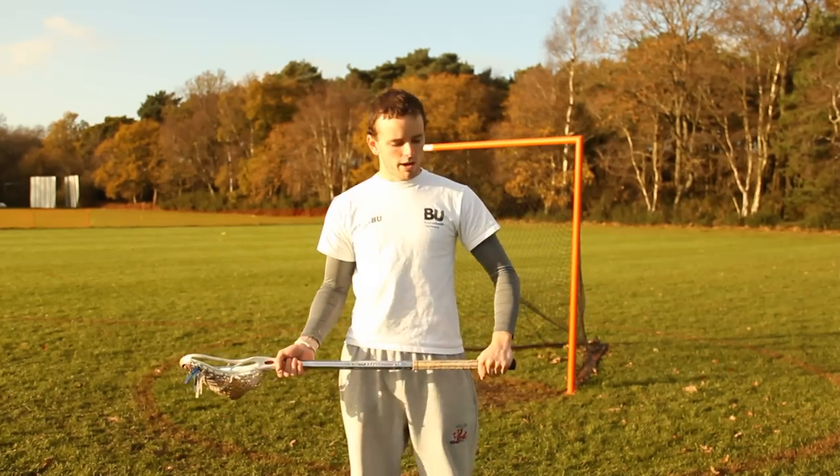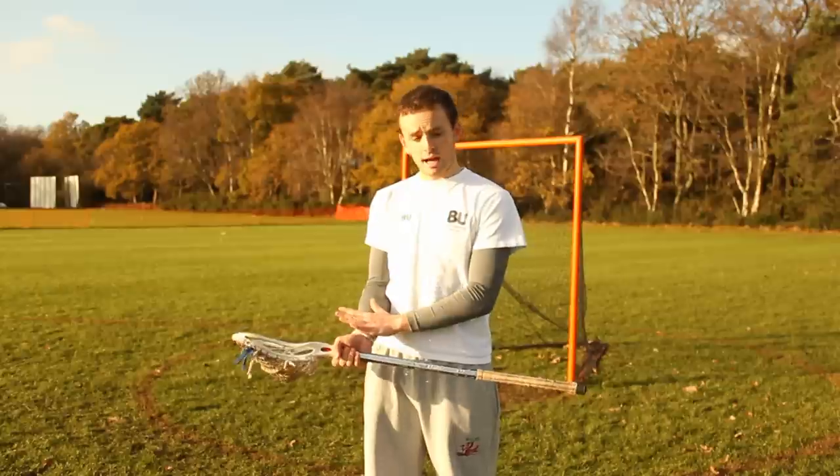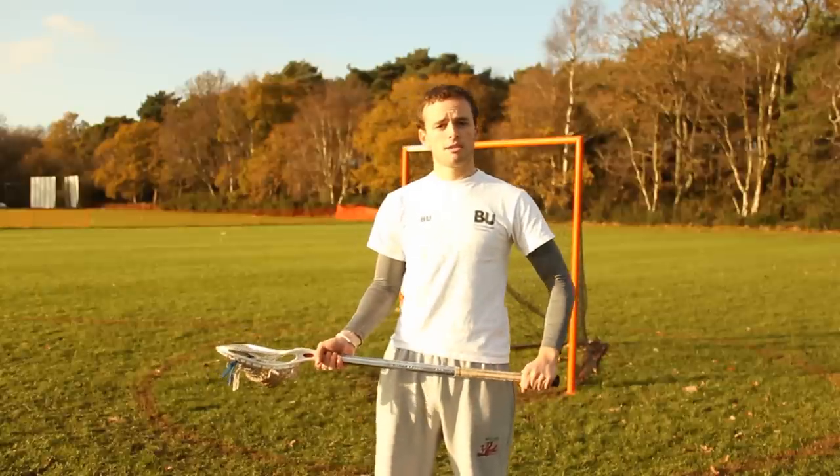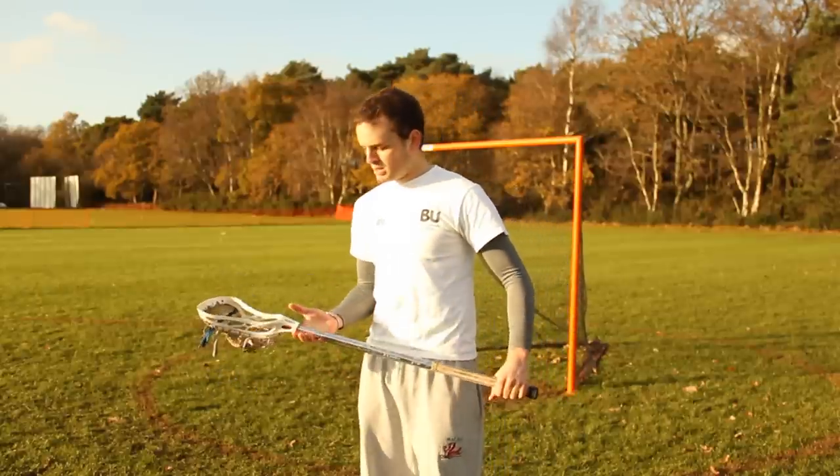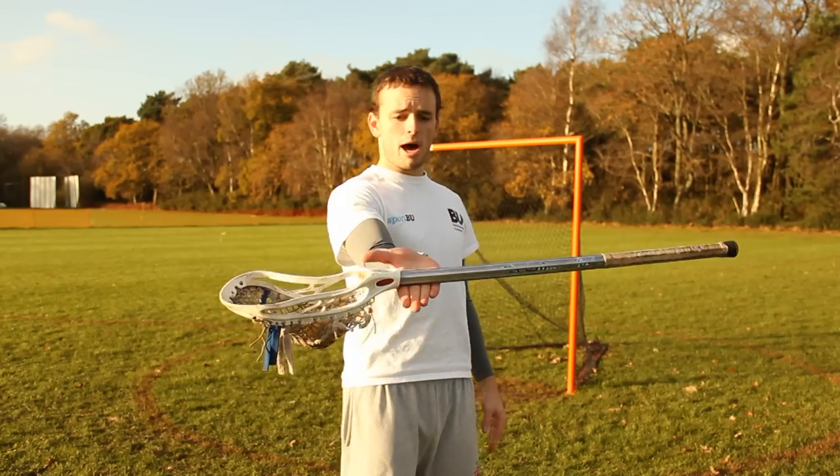First things first, when you're running with the ball you normally have one hand at the top and one hand at the bottom, unless you're just about to shoot, but at this point you're going to hold it like this. You need the stick nice and loose, probably going to be in the palm of your hand like that.